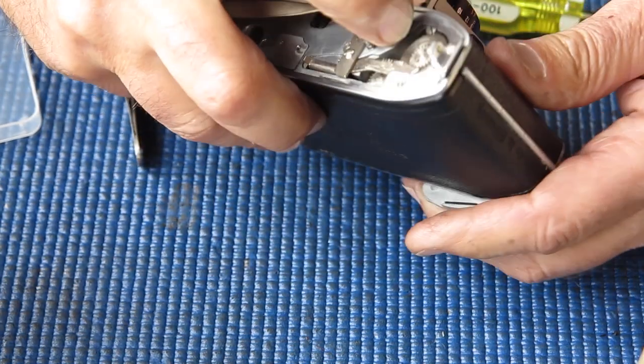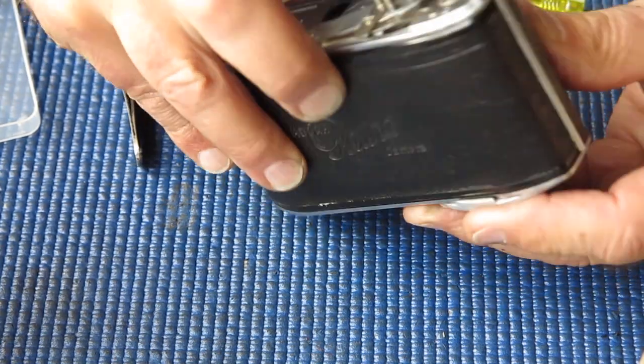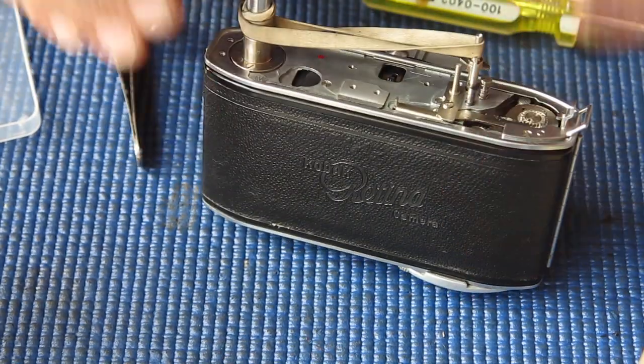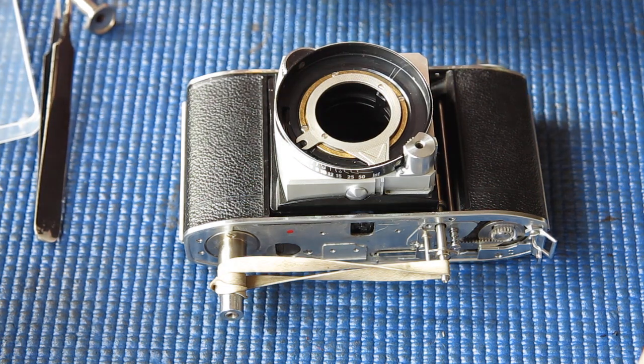Let's have a look at that rack — it seems to be fine there, that's good. Well, I can see if it will cock the shutter I suppose if I fit the shutter to the camera.